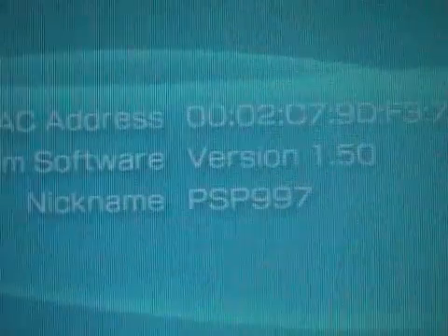Oh sweet, it works! There we go — on version 1.5. Nice one. Thank you.